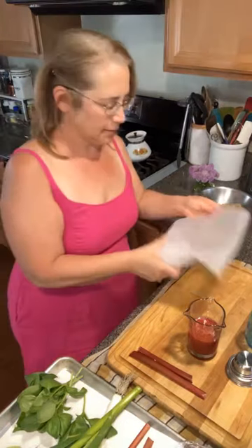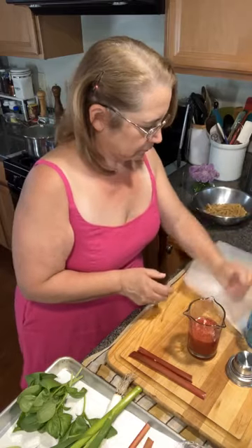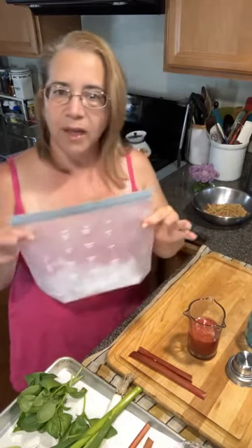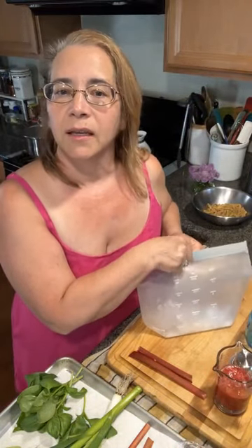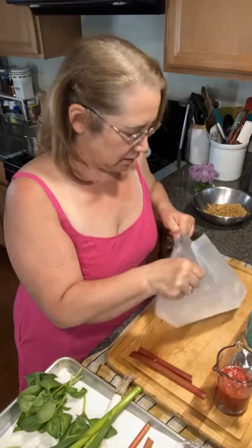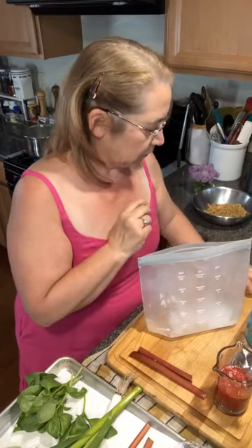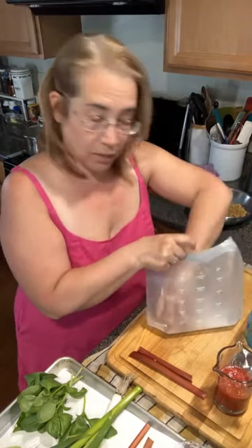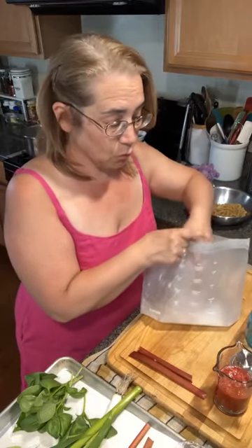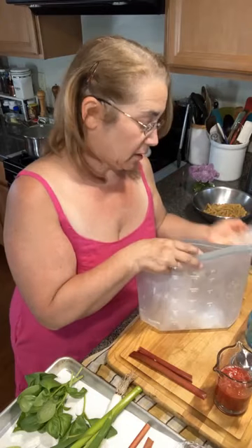I got these new silicone bags — does anybody use these? I'm trying them for ice so the ice doesn't smell like the freezer.